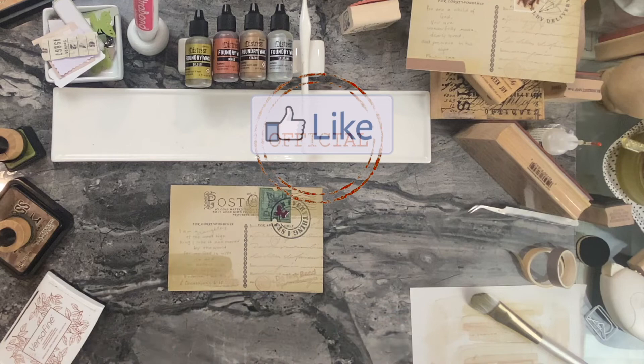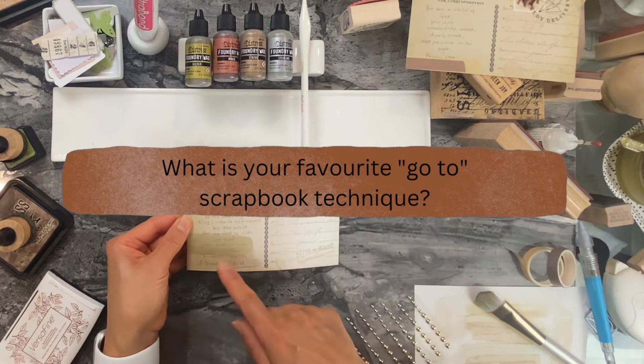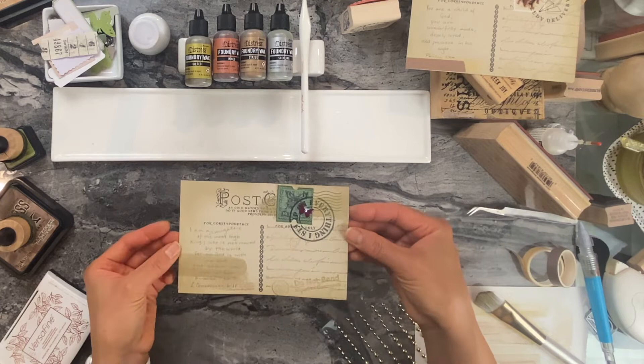If you've liked the tips from this video, make sure you stamp that like button so it can spread to the rest of our crafting community. Thank you. Now here's my question of the day: what do you use to jazz up your scrapbook journals aside from paper, ephemera, and stamping? If you can put that in the comments section below, I would like to know what your go-to is to add that one more element to give your projects that wow factor.